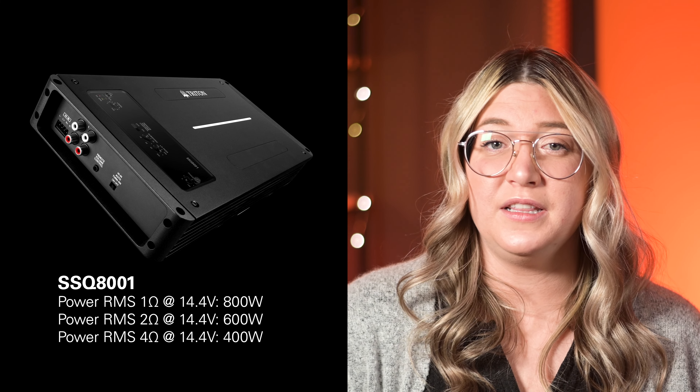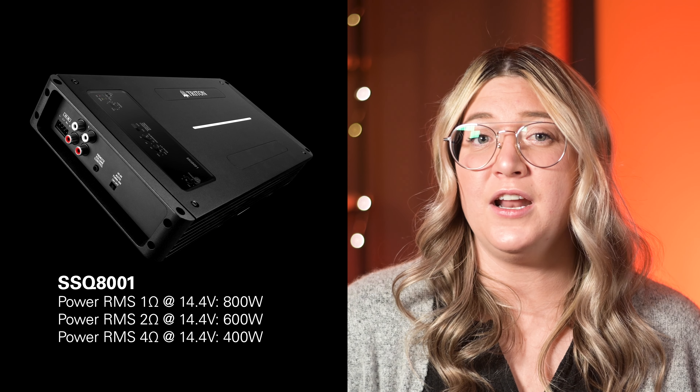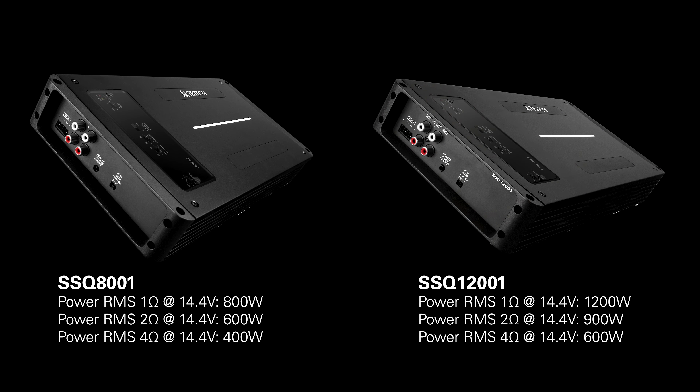Add in the SSQ 800-1 or 1200-1 when adding subwoofers to their system setup. The 800-1 is rated 800 watts at 1 ohm and the 1200-1 is rated 1200 watts at 1 ohm.